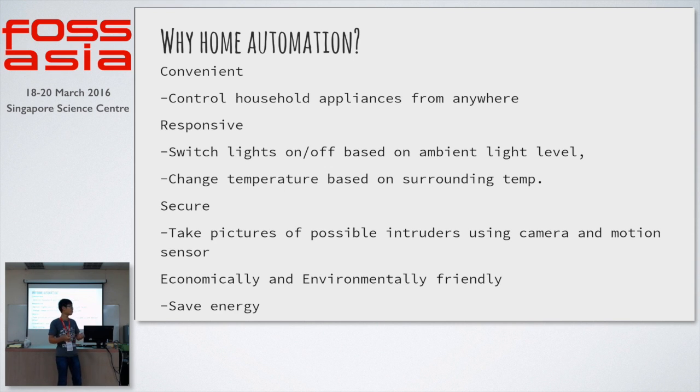It will probably send to a web app or a phone app, so the user outside the house can check and say, it's just a dog, or it's a burglar and you should call the police. It's also economically and environmentally friendly, because there could be a lot of data being collected and monitored, and you could see how much electricity you're using.